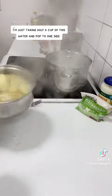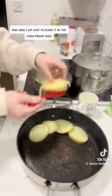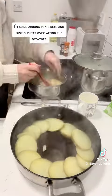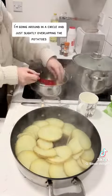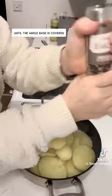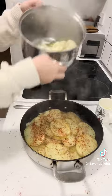The potatoes are ready. I'm just taking half a cup of this water and popping it to one side. I've drained the water from the potatoes and now I'm placing them in the ovenproof dish, going around in a circle and slightly overlapping the potatoes until the whole base is covered. I'm then adding some salt and a bit of paprika.